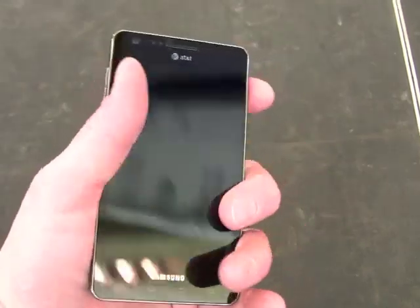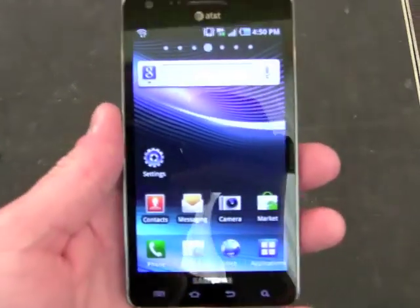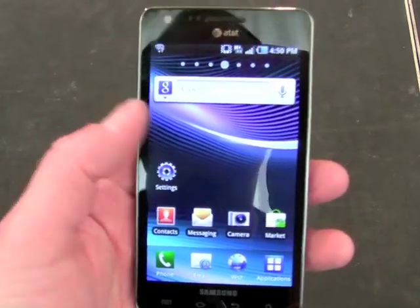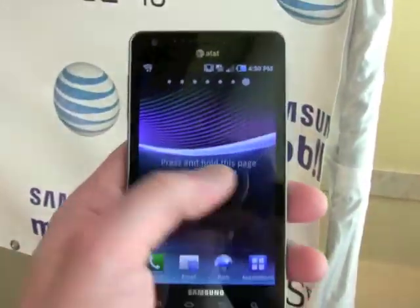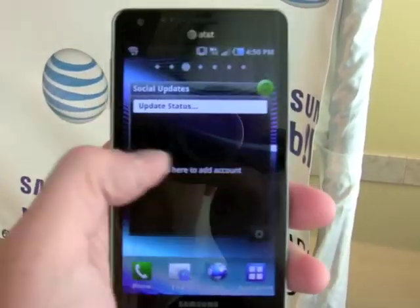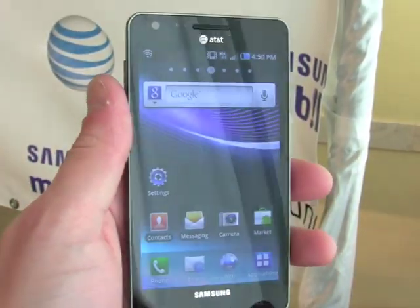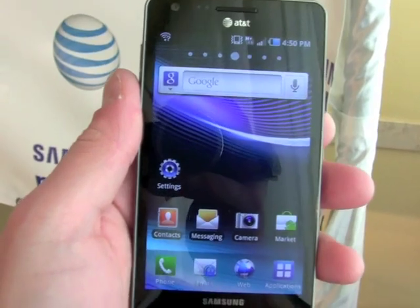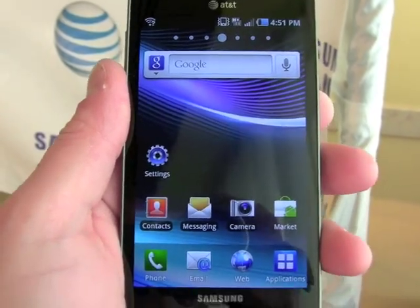The Infuse 4G comes with Android 2.2 Froyo on board with Samsung's custom user interface known as TouchWiz. You can see there are seven home screens for customization, and this device has a 1.2 gigahertz processor under the hood. We've got a user-facing camera for video chats, and AT&T said this will have support for HSPA Plus category 14 as well as HSUPA at launch for faster uploads.